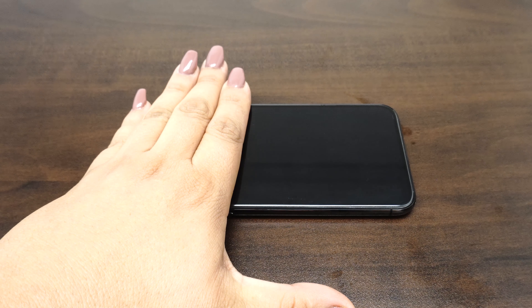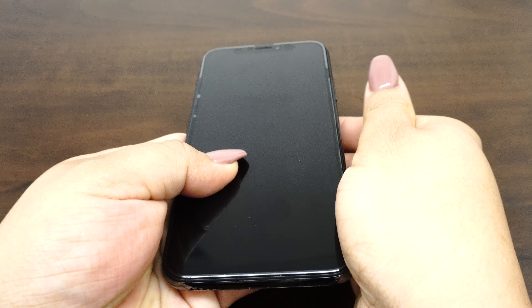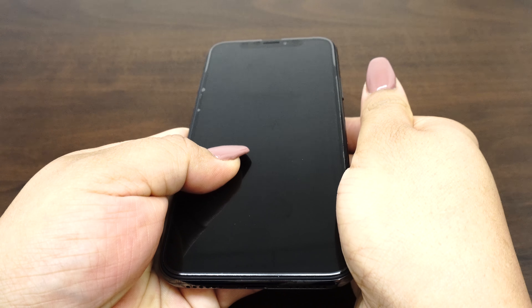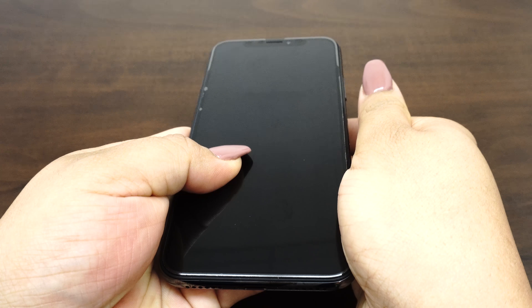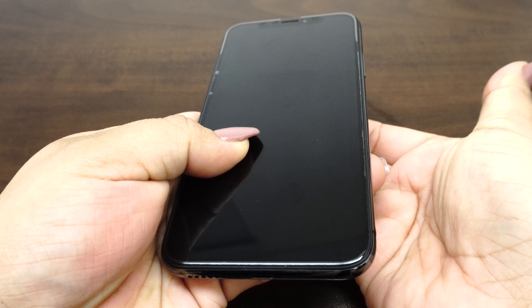Now we will leave the unadhered edges to dry for 15 to 20 minutes. Check on the device and try to stick the pieces down by holding with your palm for about 5 minutes or so. If the edges will not stay down, let it dry for another 5 to 10 minutes and retry the palm technique.